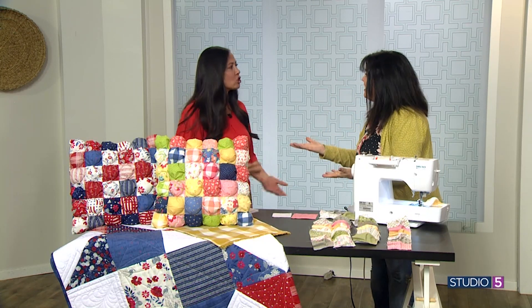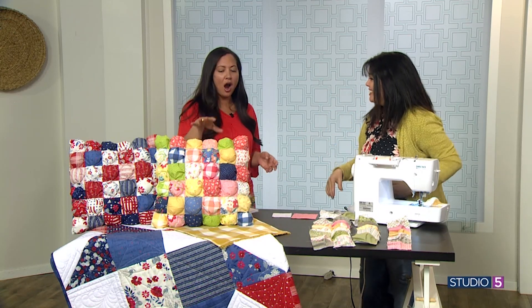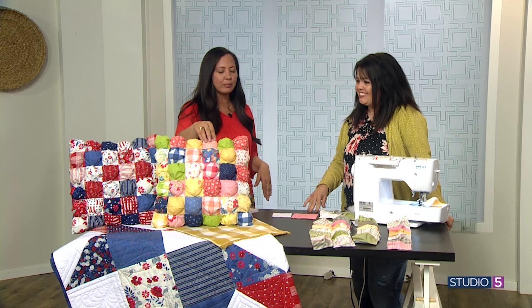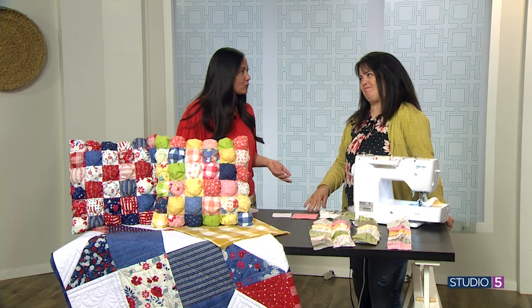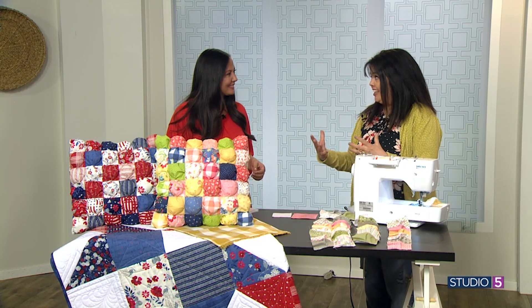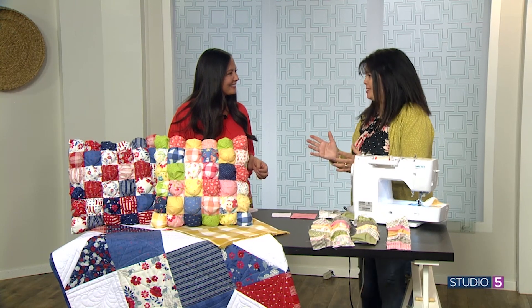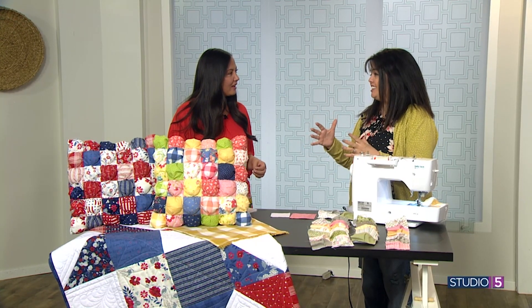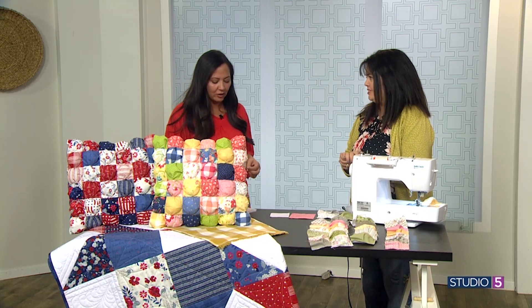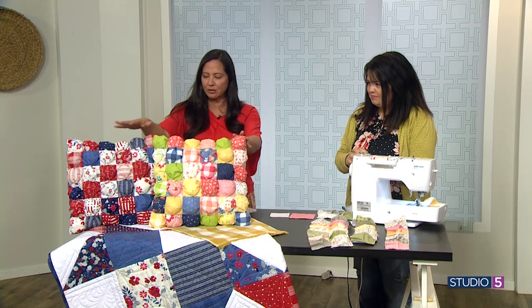Everything comes around again. I remember my mother-in-law had a precious moments one and the grandkids would fight over it. They are comfy and heavy and really simple to make, but we simplified it even further by taking the same technique and making it smaller — into a pillow.